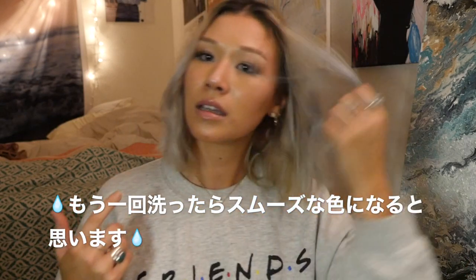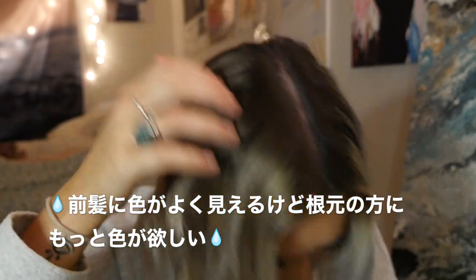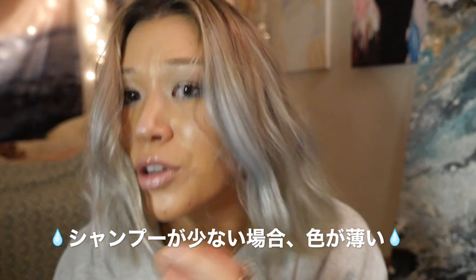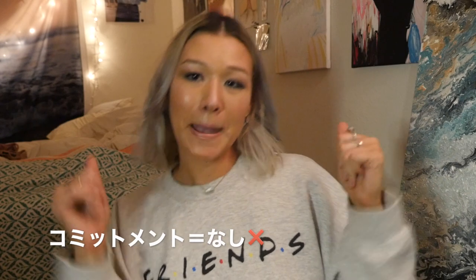I could wash it one more time to get some of the patchiness to go away. See — the blonde is here and the blue came out really nice here. You can see it's patchy where the shampoo didn't cling onto the hair. This is the back. That was so easy, and I know this is going to wash out — if I use regular shampoo it'll just come right out in the shower. No commitment, fun for the night. I freaking love these shampoos.